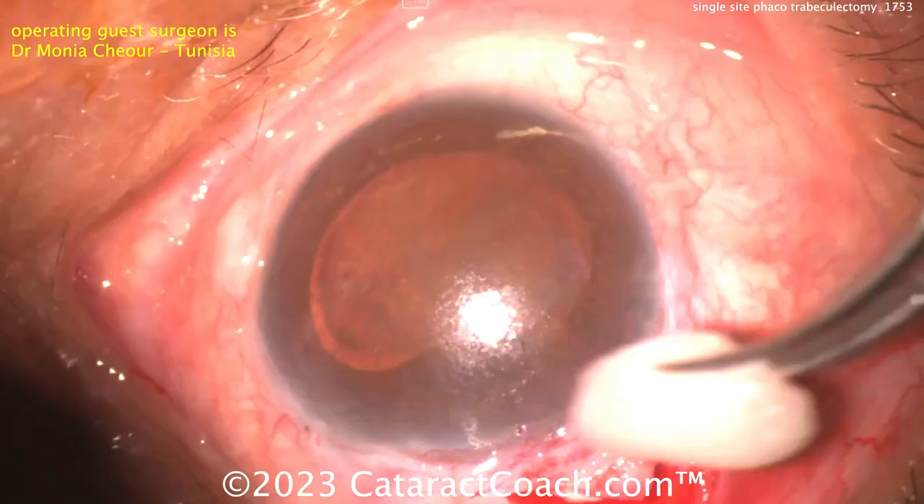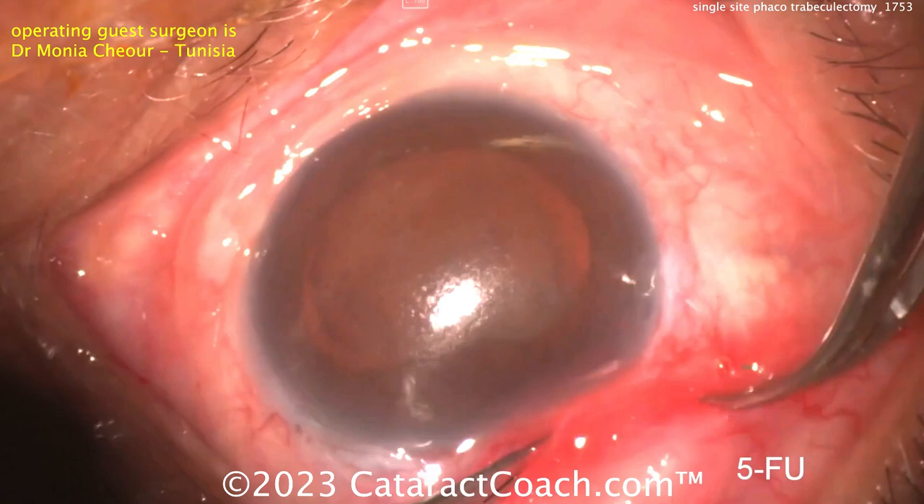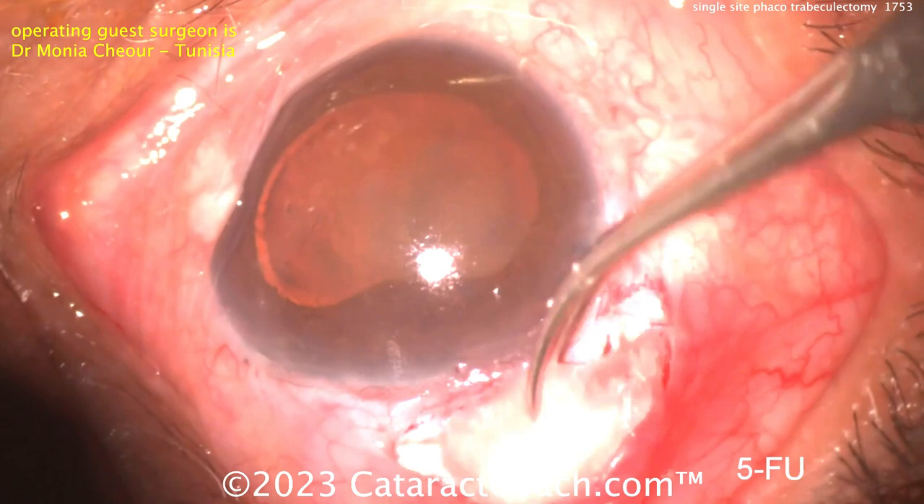Now going a little bit further in, and now looks like probably 5FU. You can also use mitomycin here. So placing that in there, and now making a paracentesis.